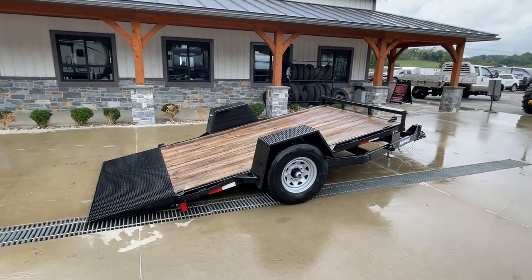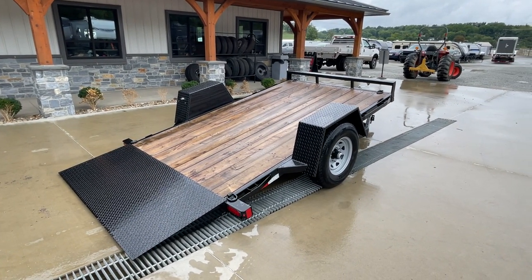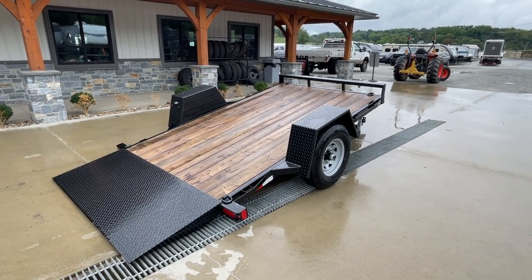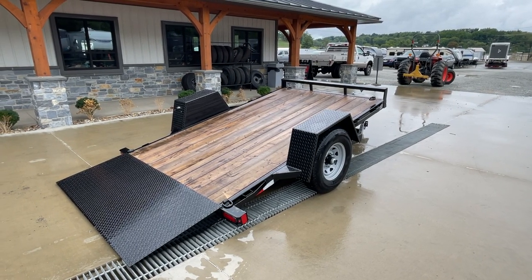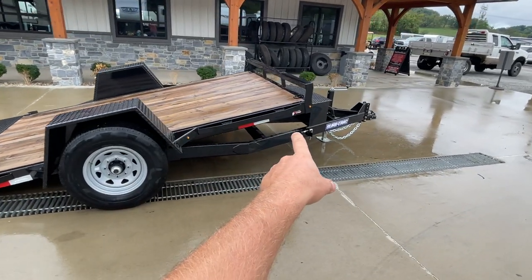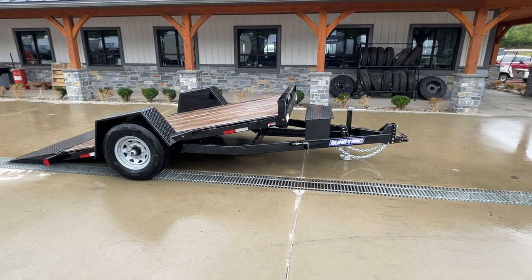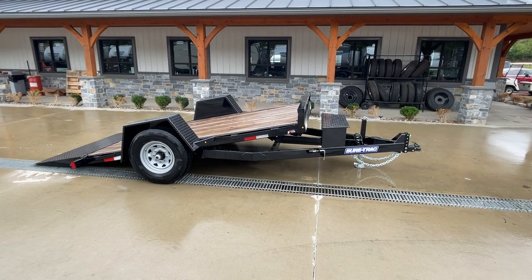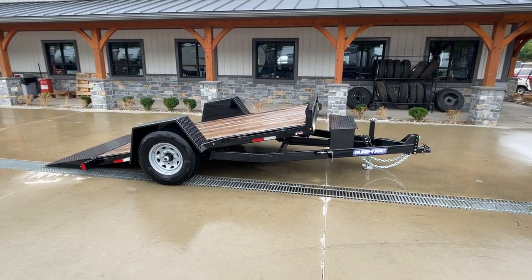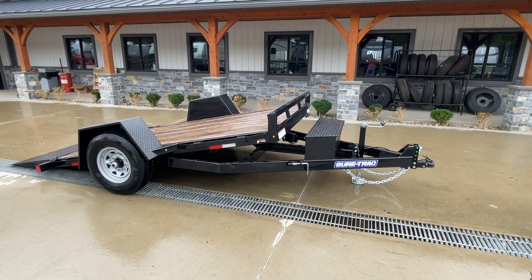This is the only one of these we bring in. Short Track also makes — or at least they used to, I'm not sure if they still make it — a 5 by 10 and then this trailer with a plus 4 at the front, so a 6.5 by 12 plus 4 with 4 foot stationary. This one here is the most common one we sell. We actually bring this in from a few other brands in the same size, as it seems to be what most folks are looking for from a size and weight rating standpoint.